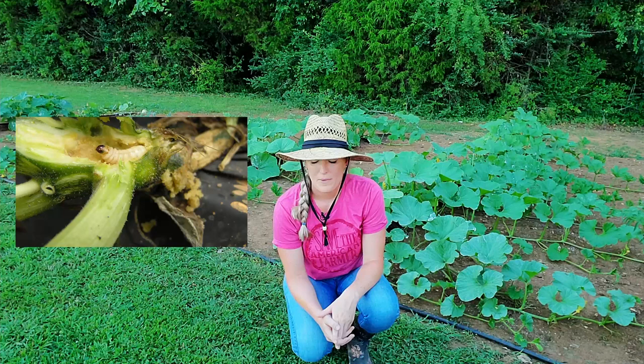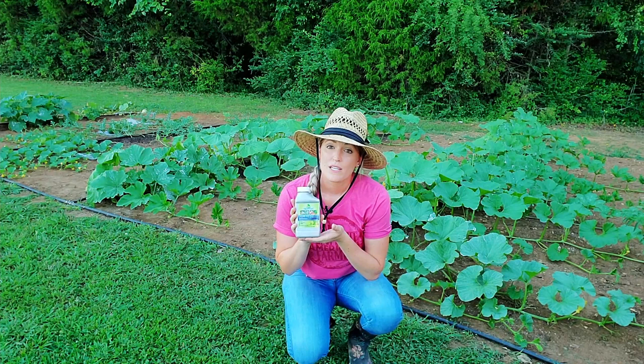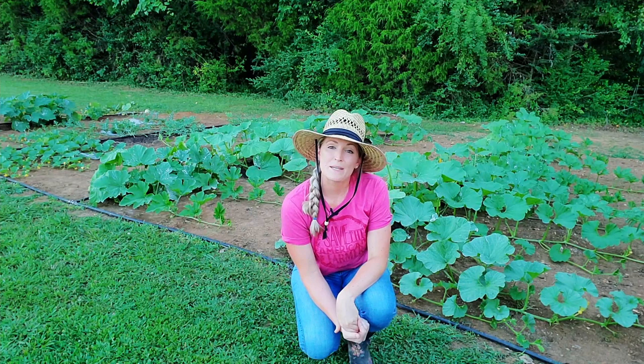If I see any signs of the worm inside the stem, I'll take a syringe filled with BT and inject that right into the stem. That's how I'm taking preventive measures to keep pests out of my pumpkin patch. Let me know in the comments any tips and tricks you use for your squash. Thank you so much for watching — be on the lookout for updates and I'll see you in the next one. Bye guys!